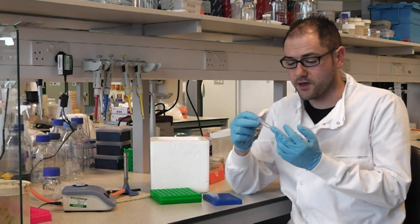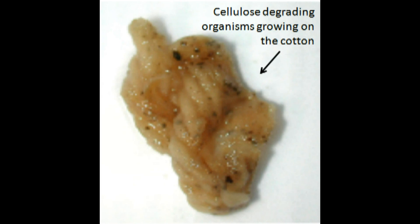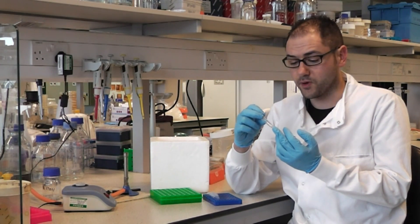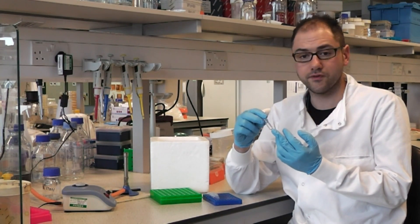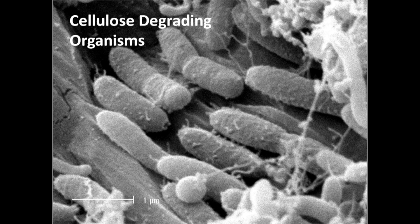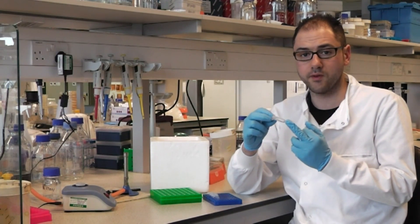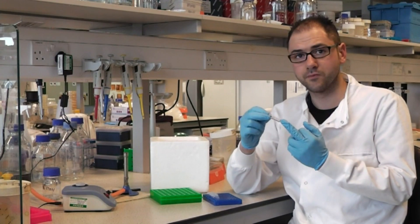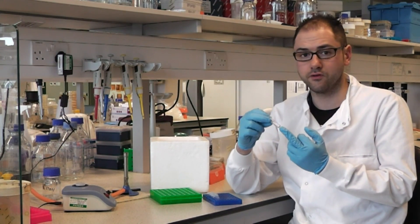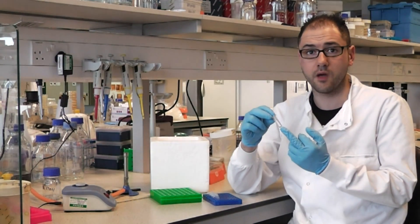This is an extract of DNA which has been extracted from a piece of string that was incubated in landfill leachate. Because the string is pure cellulose, only cellulose-degrading organisms will be present, so when we extract the DNA everything in this sample will be from cellulose-degrading organisms. What we're going to do is perform a universal PCR using universal 16S RNA primers, using this DNA as a template.